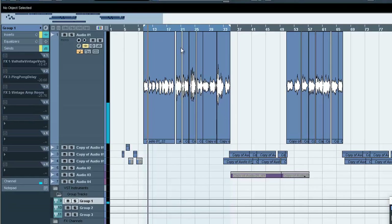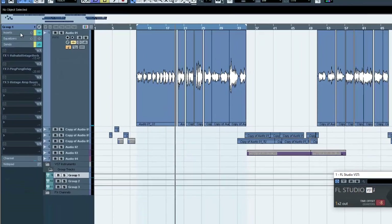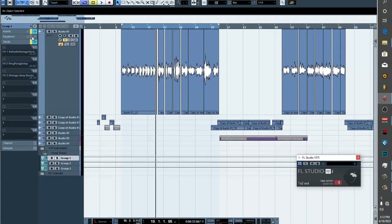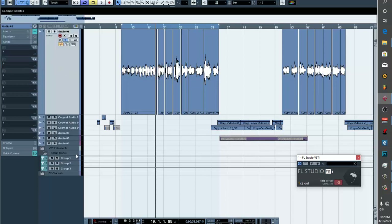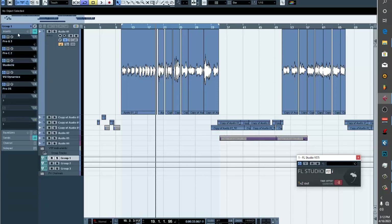Those are the raw vocals — sorry, it's not in English, it's in my local language. Okay, so let me just activate everything again. These are the processing that I actually did on it.